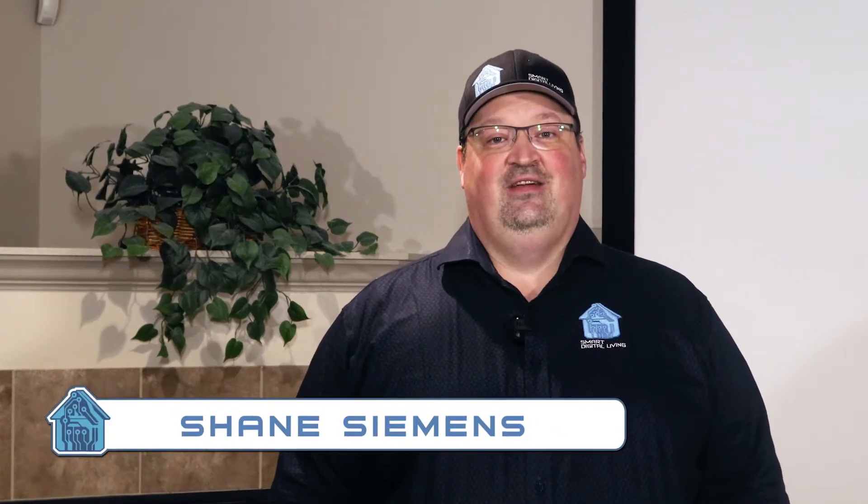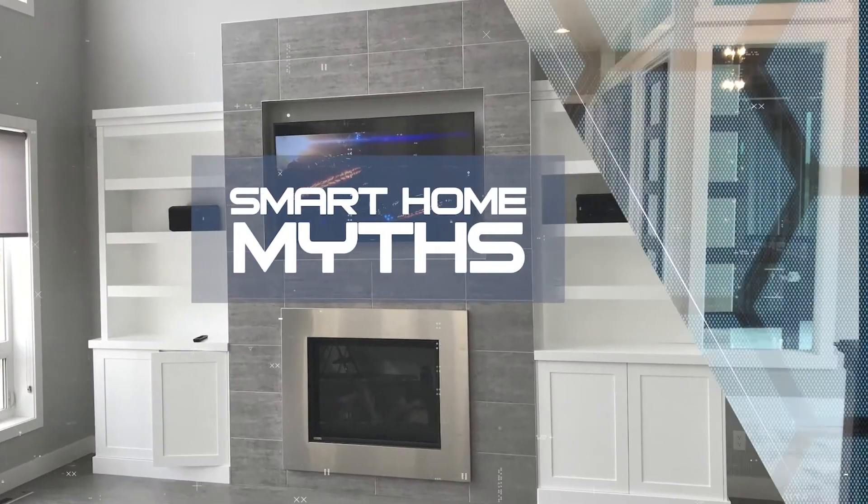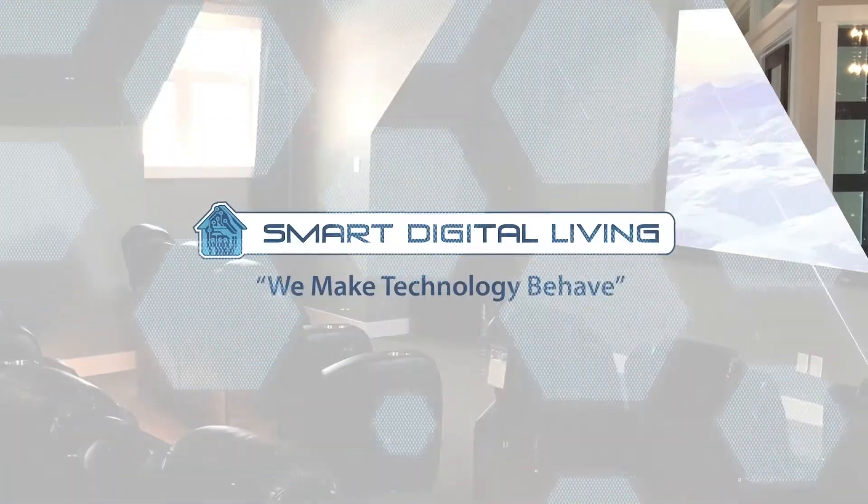Hey, this is Shane with Smart Digital Living, just here today with another smart home myth. The thing I wanted to discuss today was wireless versus wired. A lot of times I get questions about whether we should wire an item or put it in wireless.